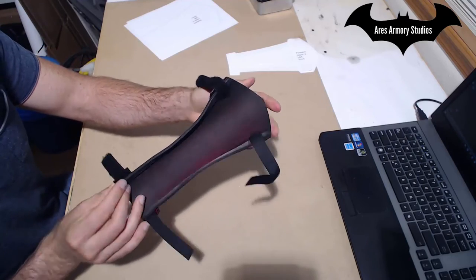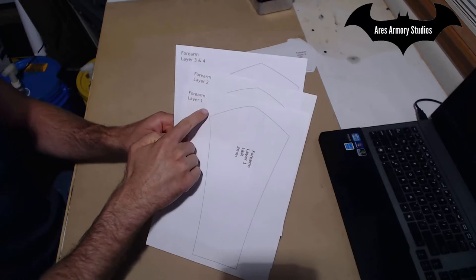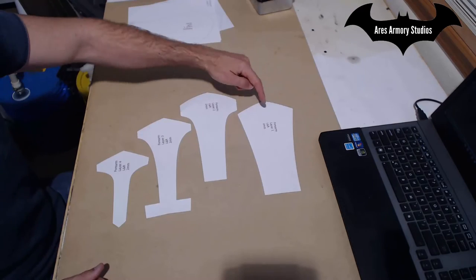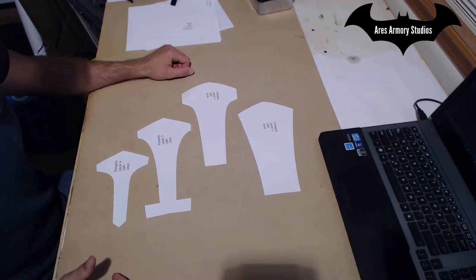Creating the forearm piece is pretty straightforward. Just print out the pattern sheets labeled Forearm Layer 1, Forearm Layer 2, Forearm Layer 3 and 4. Cut your pattern pieces out. You'll have your Layer 1, Layer 2, Layer 3, Layer 4 and the pieces go together pretty easily.